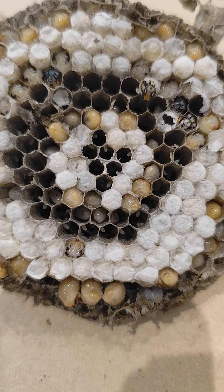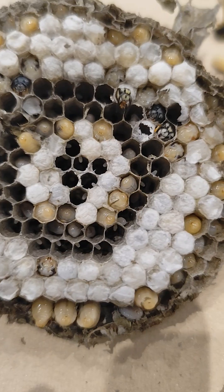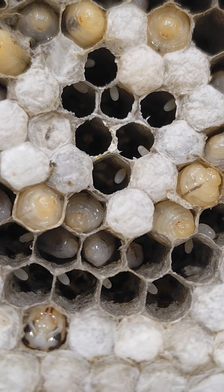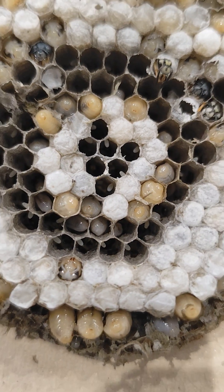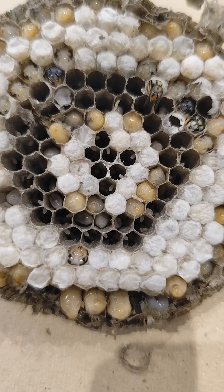Here we have a close look at the inside of a wasp nest. You can see all the different life stages. Here are the eggs right in the middle, and around the eggs you can see a lot of wriggly little maggot-like creatures.